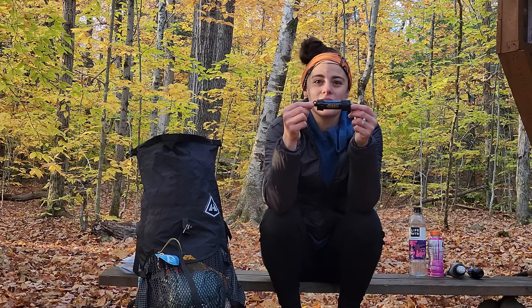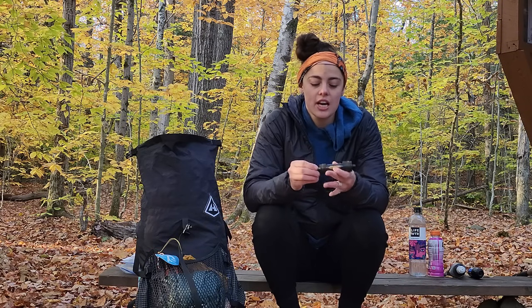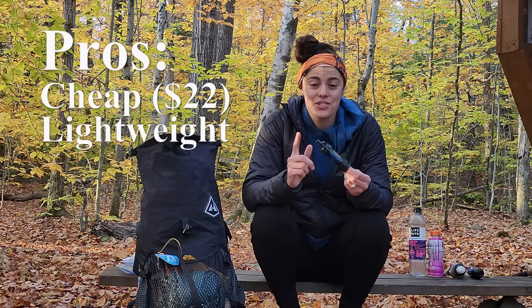This is the first water filter I ever purchased — it's the Sawyer Mini. I got this when I was in my stage of just watching people backpack on YouTube and not actually backpacking myself. I thought this would be a fun piece of gear to take on day hikes, kind of as an emergency backup if I ever ran out of water. The good things about the Sawyer Mini is that it's the cheapest water filter I've ever bought — I paid $22 for it — and it weighs two ounces.